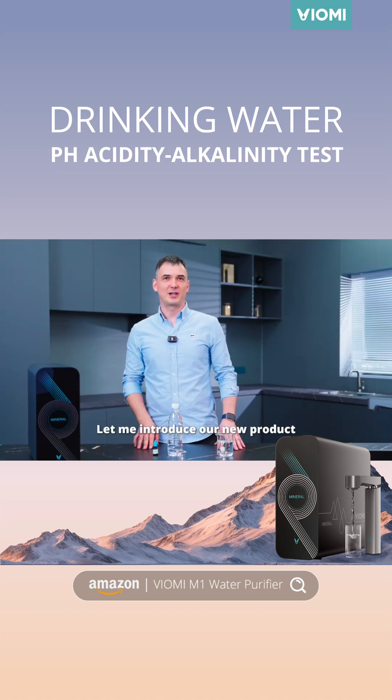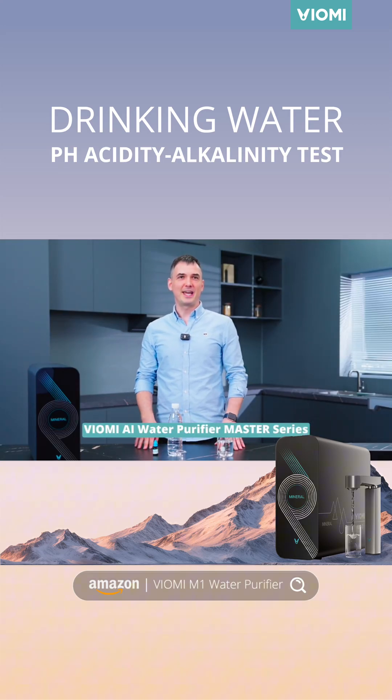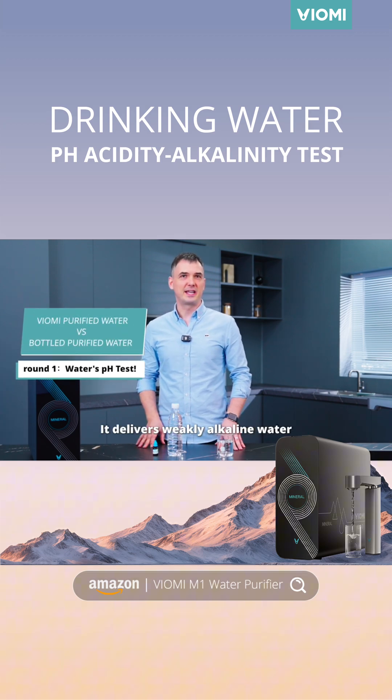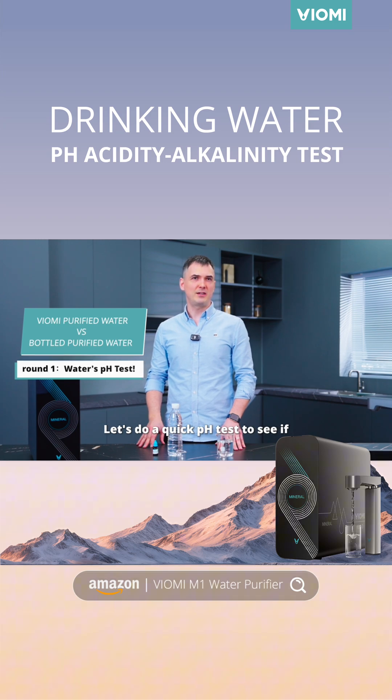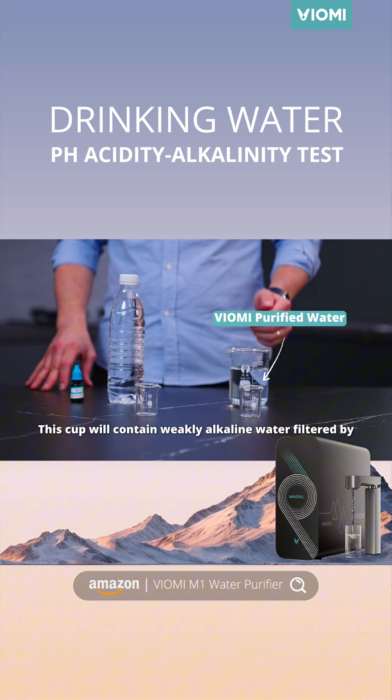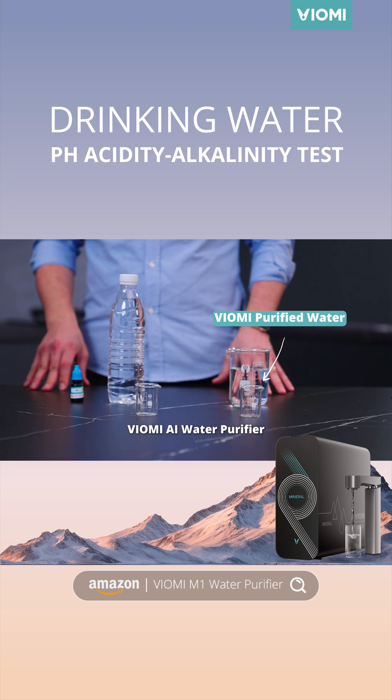Hi everyone! Let me introduce our new product, Wyoming AI Waterpure Fire Master Series. It delivers weakly alkaline water. Let's do a quick pH test to see if it's really this amazing. This cup will contain weakly alkaline water filtered by Wyoming AI Waterpure Fire.